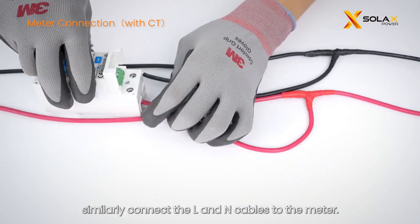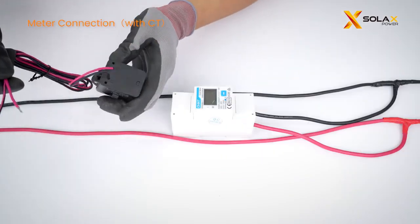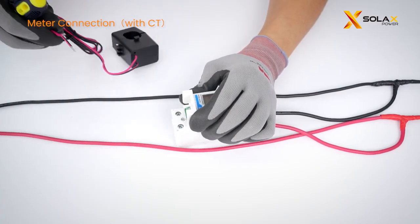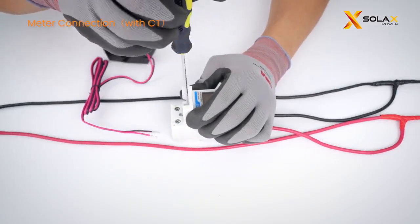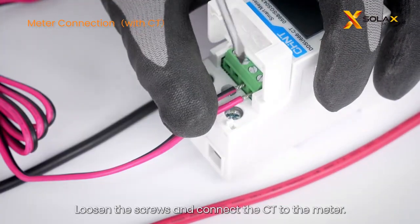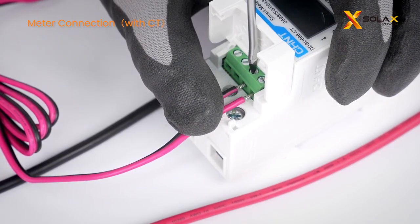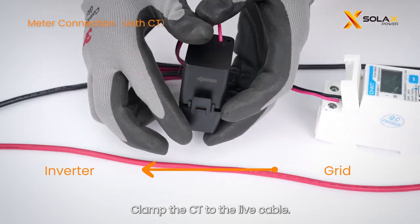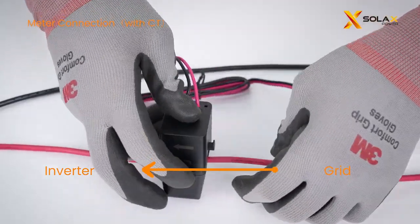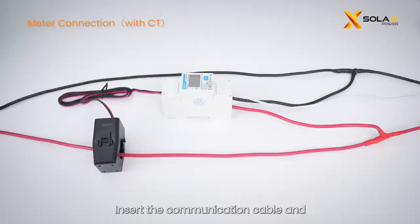For a meter with a CT connection, similarly connect the L and N cables to the meter. Connect the meter to the inverter. Loosen the screws and connect the CT to the meter. Clamp the CT to the live cable — note that the direction should be pointed to the inverter. Insert the communication cable and connect the meter to the inverter.